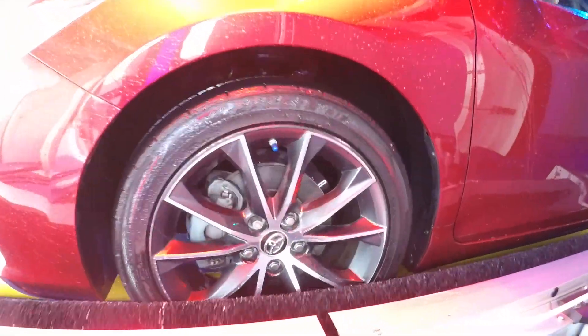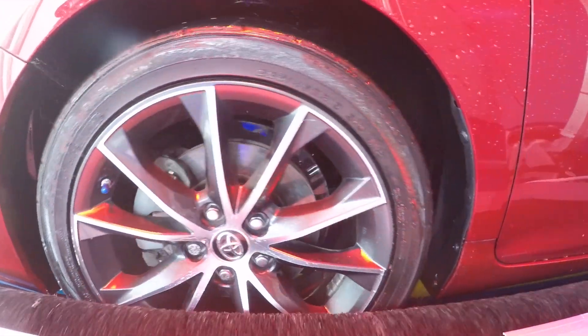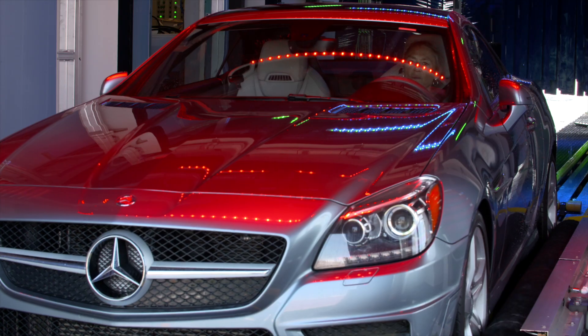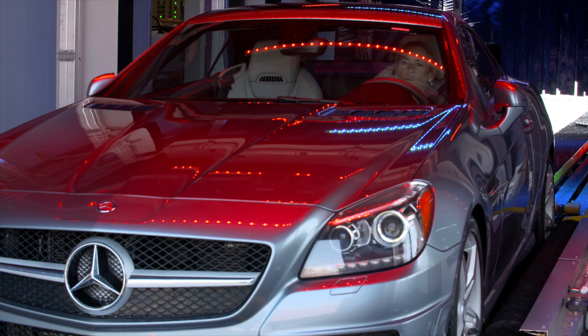At the end of the tunnel we're applying tire shine, which is applied online and comes with every one of our packages. As you can see, this brush comes in, rotates at a very slow speed, and applies tire shine right to your wheels.